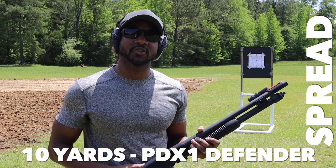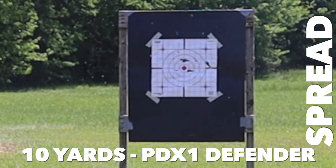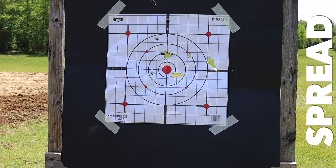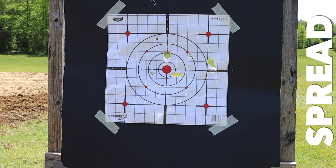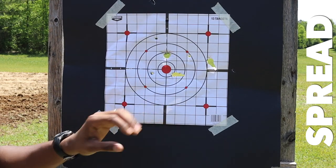Let's head to the range and do a quick 10-yard test to see how the gun patterns and how it penetrates. Starting with the Defender rounds at 10 yards — up close now, you can see there's some pretty decent damage. You've got the big main hole where the rifled slug went through, and the buckshot spread out very nicely. It's almost exactly equidistant from that center hole. You're getting at least a two-inch radius from the center for each of these pellets, so there's a little bit of spread and forgiveness.